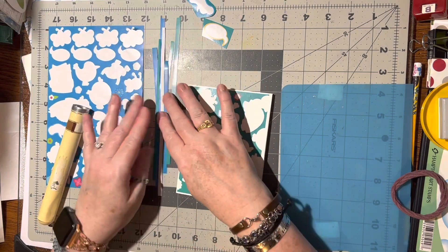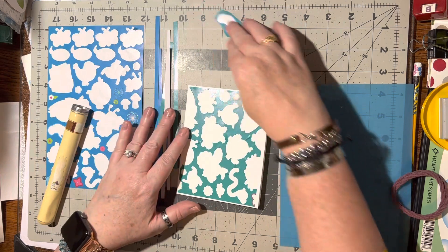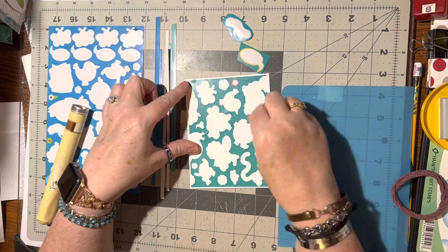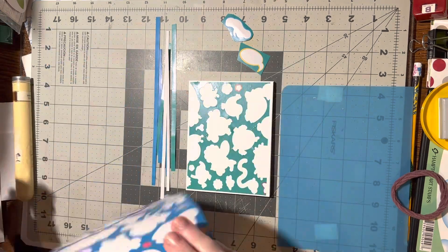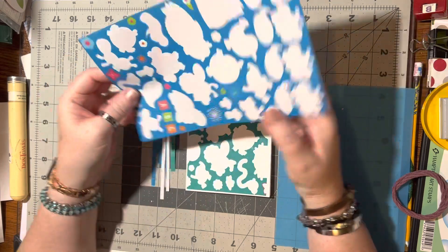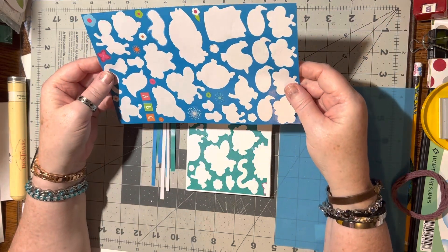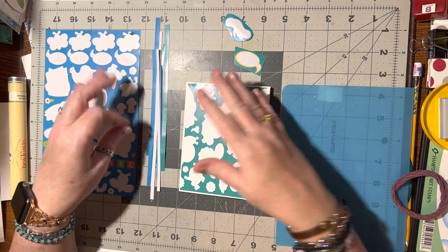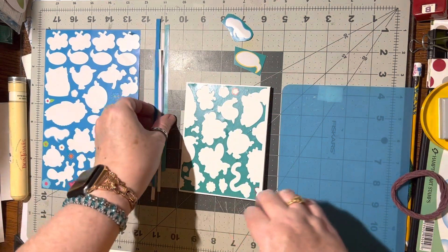So out of what I just did today, out of these two sheets, I got all of these skinny slivers, I got two word clouds, I got a card front with pretty color on it, and I've still got a couple more little stickers on here. When I'm done with that I can cut this in half and get two more card fronts out of this.